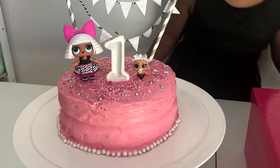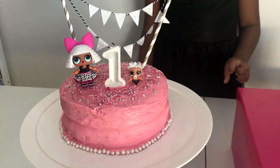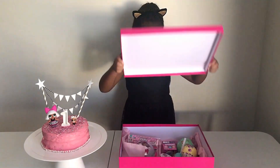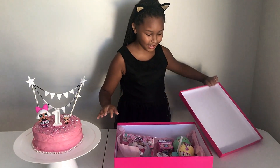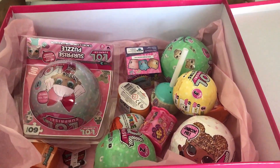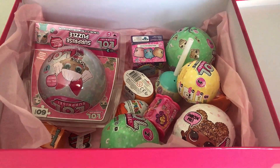This is our delicious cake with two sisters on it. Now let's open this box - oh my god! You got some presents. I'm gonna open three.